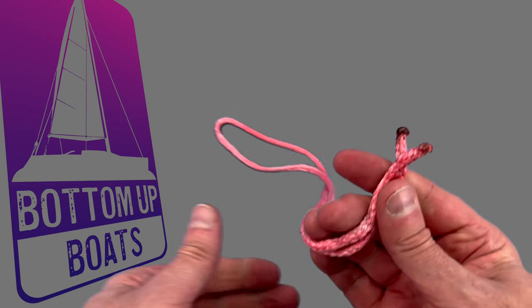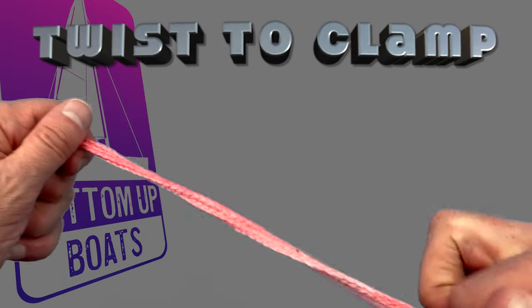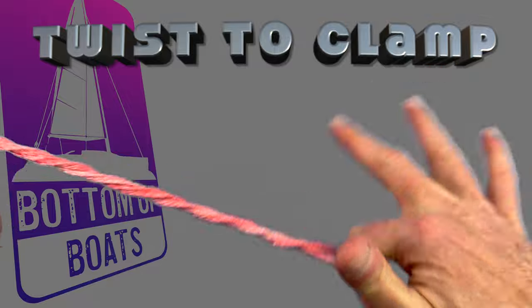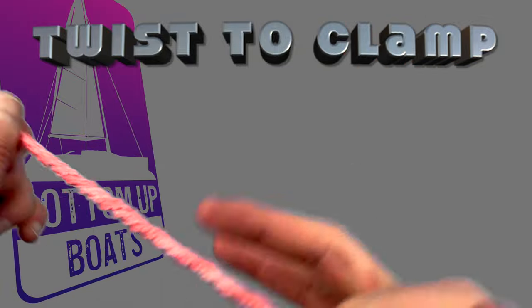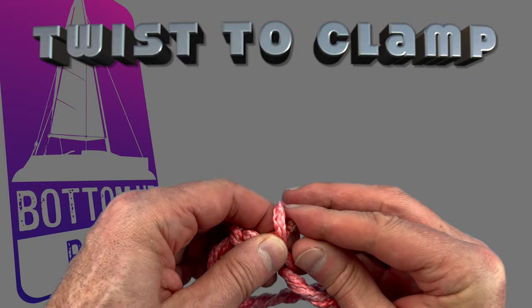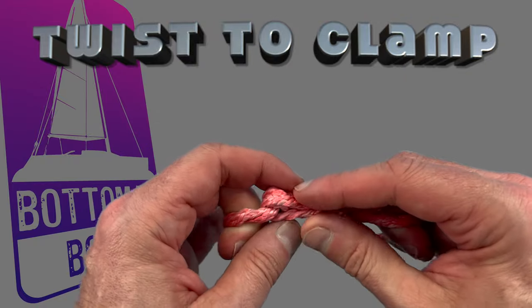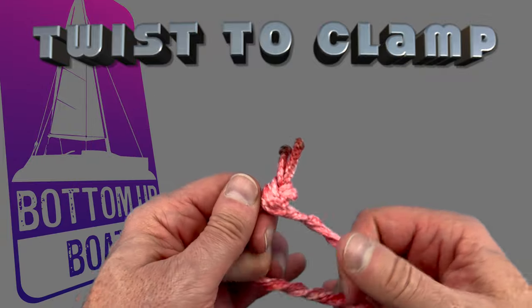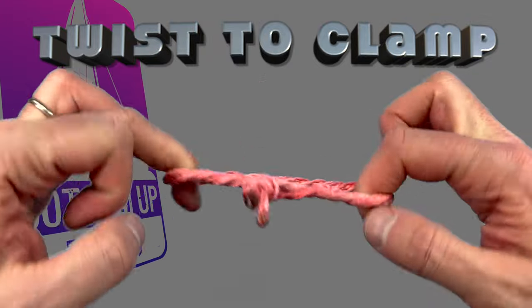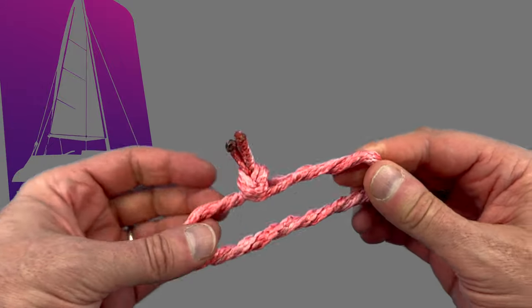The next suggestion was a novel idea: start by putting an overhand knot in both threads of your rope, put your finger in and twist the bite around and around before putting your stopper knot through the last loop and pulling it tight. I'm not sure I'd trust this one with my life, but it's a novel way of creating a soft shackle nonetheless.